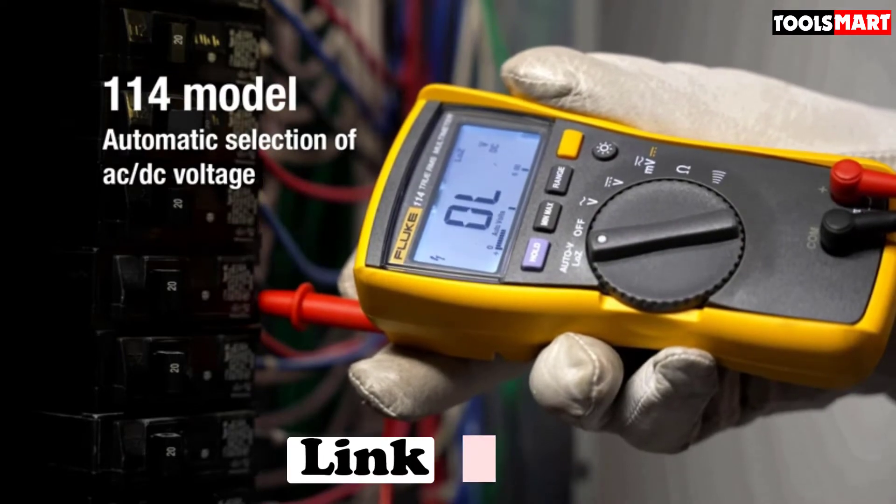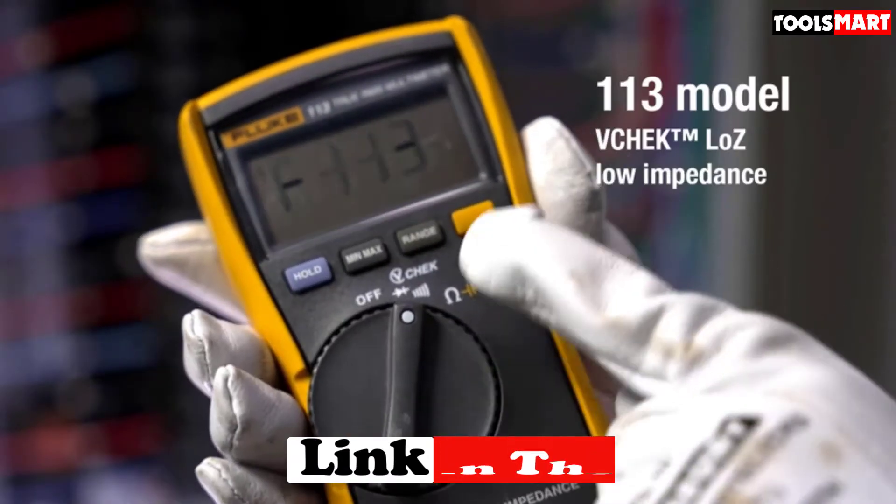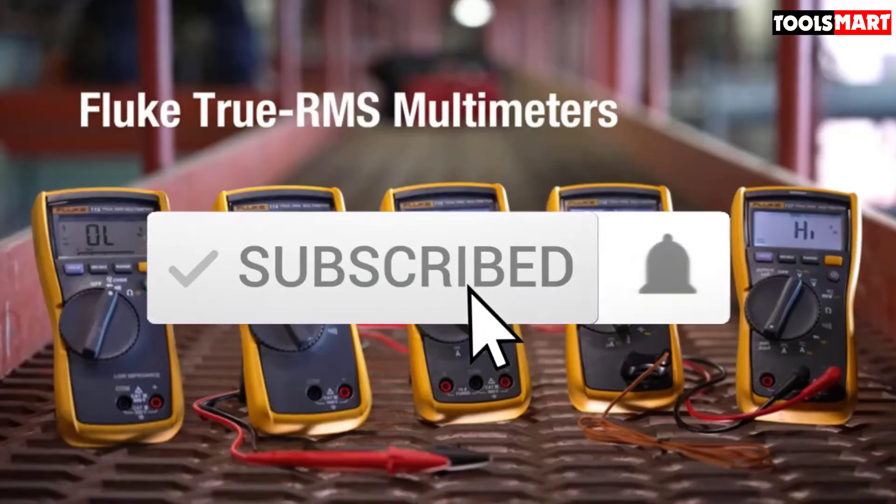To find out more information about these products, you can check out the description below, and also make sure you subscribe for more reviews.